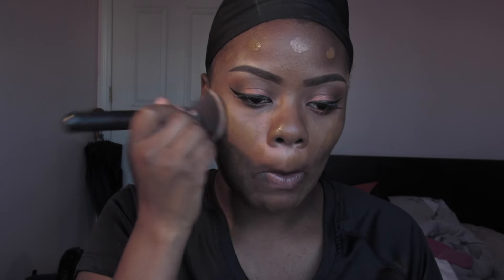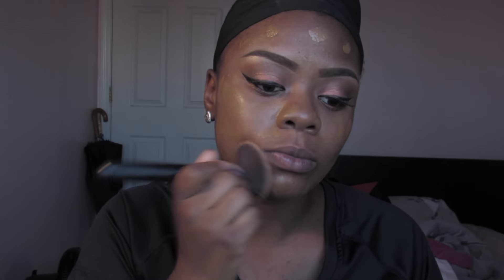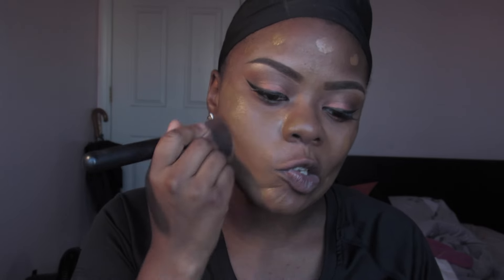To blend out my foundation I'm going to use a kabuki brush — I got this at CVS. I'm going to spray it with MAC Fix Plus just to wet it, then damp it out and buff it into the skin.